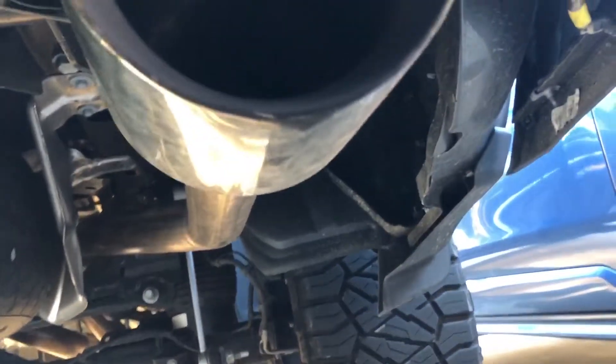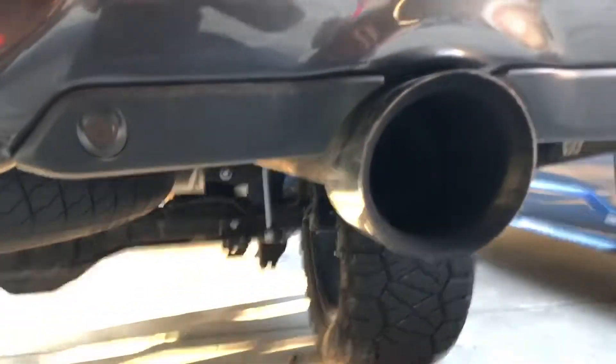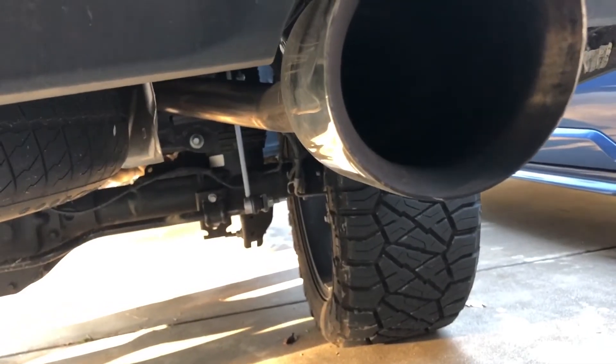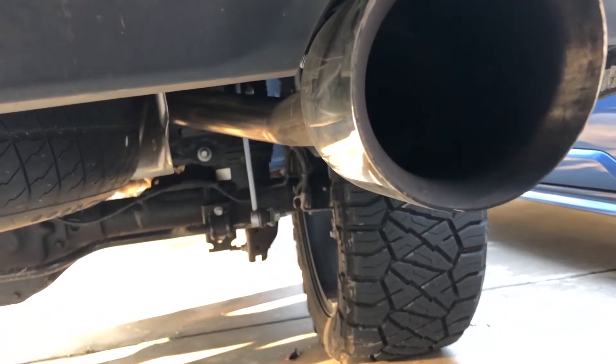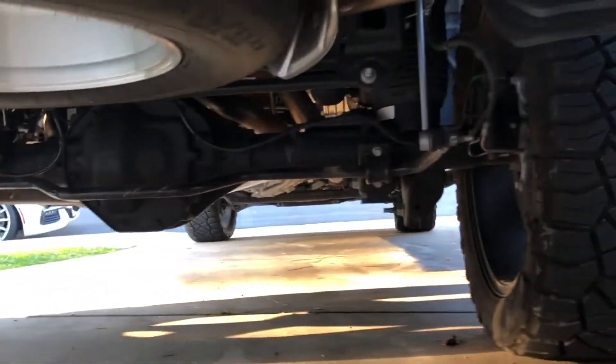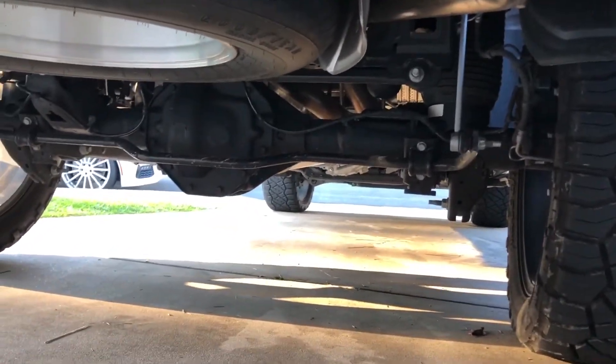I don't think I ever showed the underneath side of the exhaust — it's a nice clean setup. I have to do a long-term review on this one too, because I've been noticing it's been kind of rattling or making a tinning sound on cold starts. But let's take this sway bar apart and then check back to see mid-progress, and I'll try to do some reviews after it's installed.